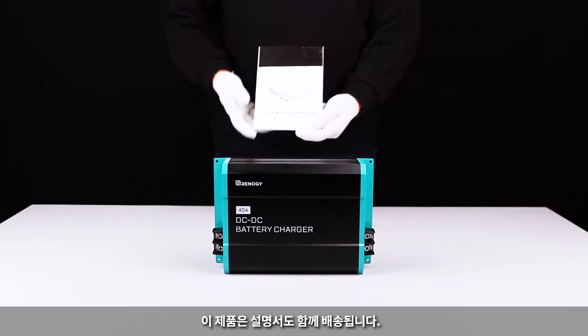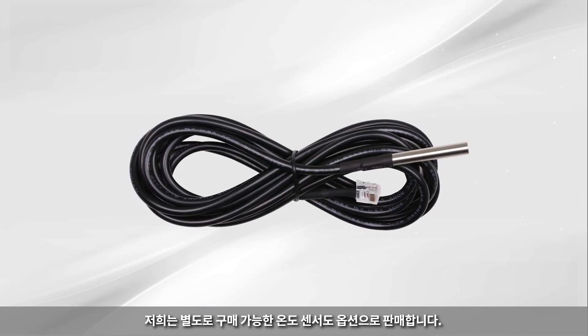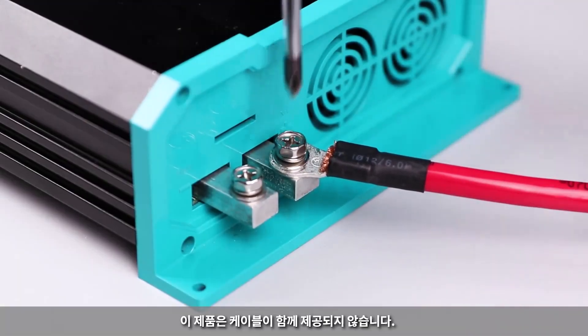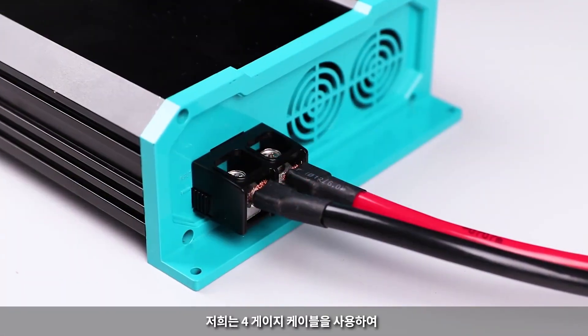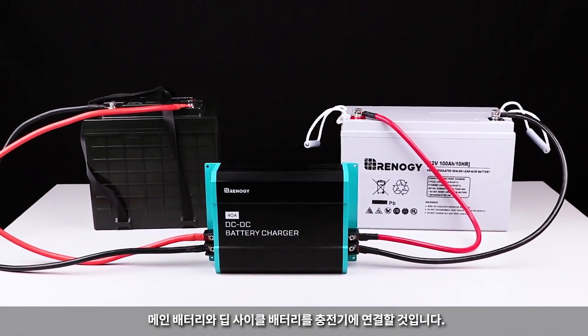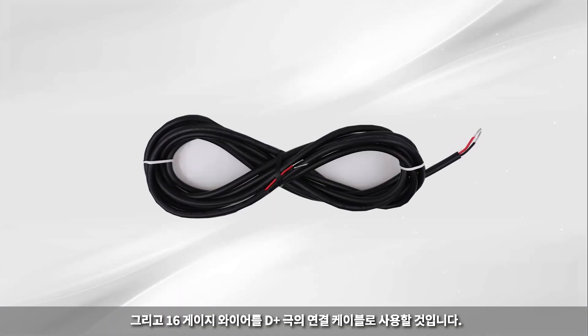The unit is shipped with the user manual. We also offer an optional temperature sensor, which can be purchased separately. The charger does not come with cables. We will be using 4-gauge cables to connect the starter battery and deep cycle battery to the charger.